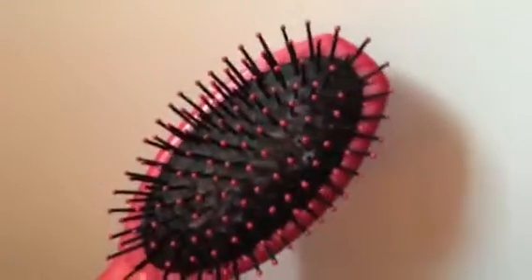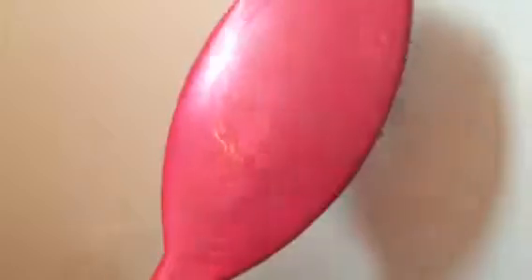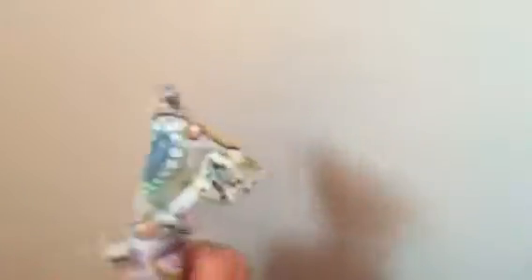For this hairstyle, you're going to be needing a comb to comb your hair — pretty self-explanatory — a bow to jazz up your hair, and an elastic.